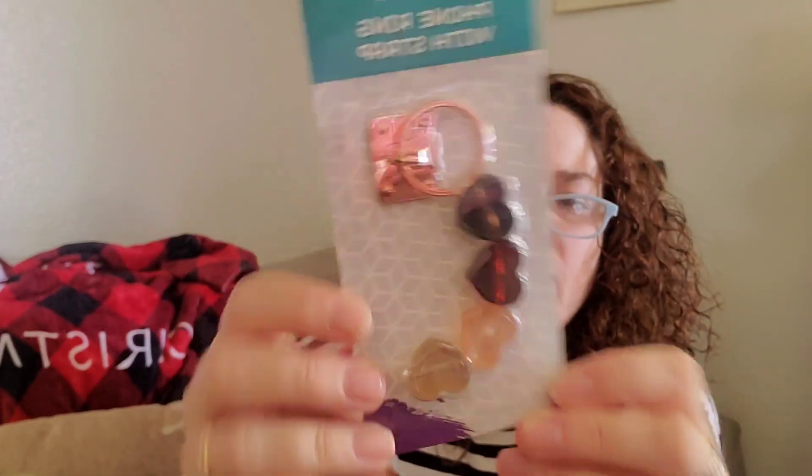Number five. She said this can be used for what it's made for, or you can use it as an accessory on your bag, journal, etc. Very cute — this is a phone ring with strap. I love the hearts. Super cute. And I actually don't have a ring on my phone at all, so I just might use it for that. Thank you.